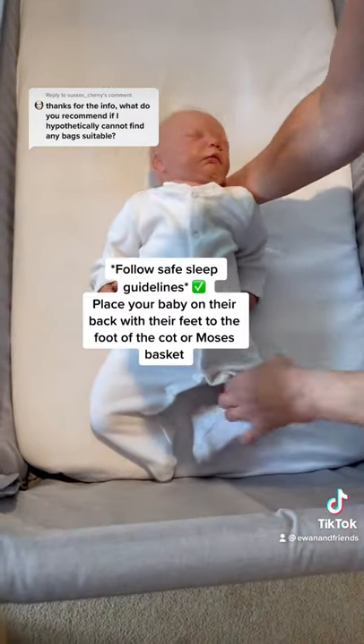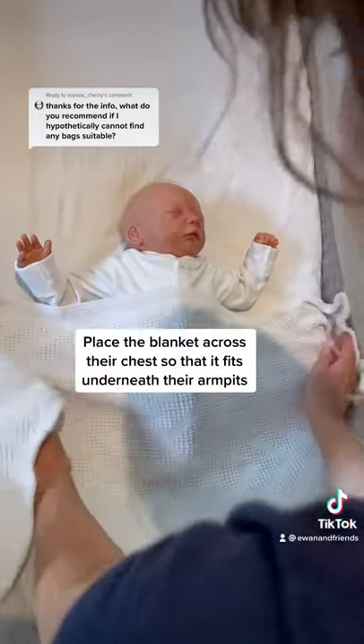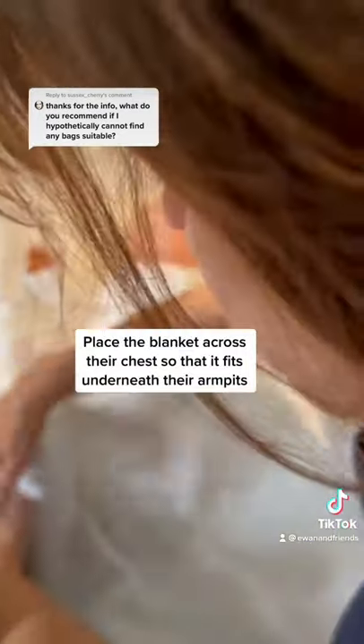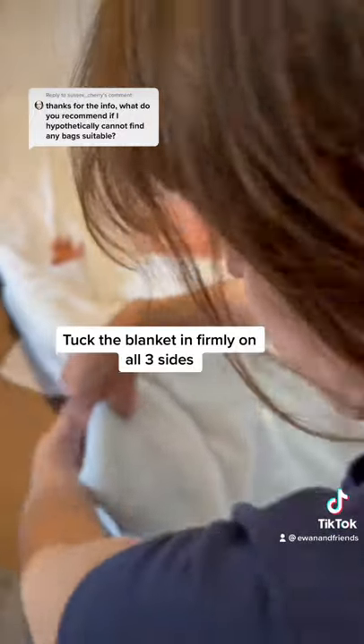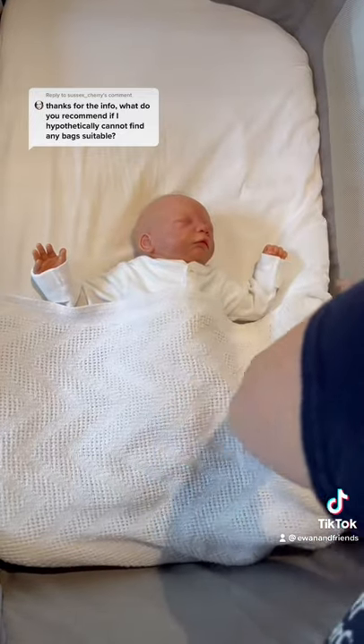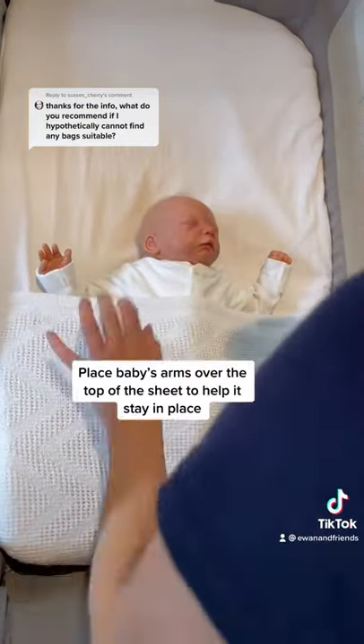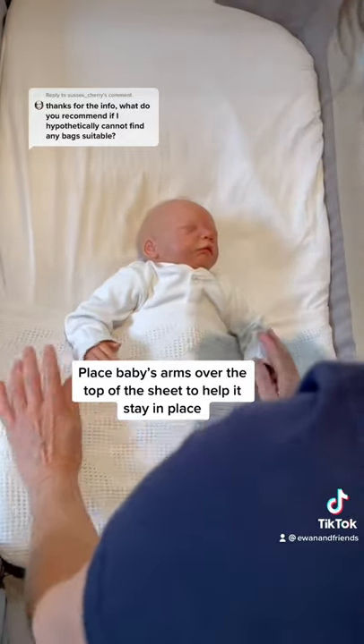Firstly, place your baby on their back with the feet to the foot of the cot or Moses basket. Then take your cellular blanket or sheet, place it across their chest, and tuck it firmly on all three sides. Once this is done, you can place your baby's arms over the top of the sheet so that it stays firmly in place.